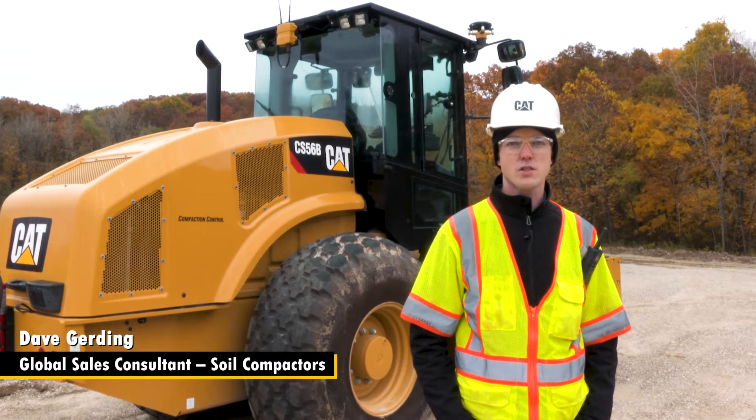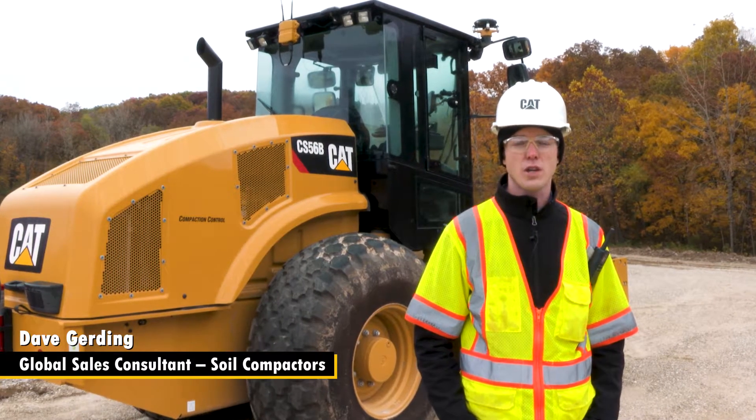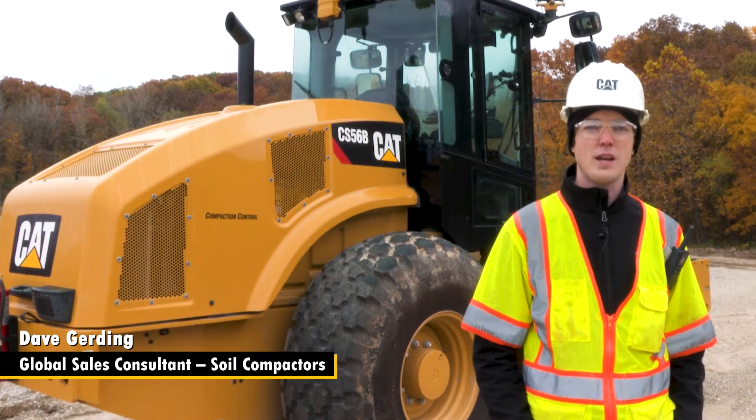Hi, Dave Gerding from CAT Paving Products here to introduce a series of videos on our brand new operator-assisted Command for Compaction technology. This series of videos is not intended to fully replace your operation and maintenance manual. You should always read that before operating any piece of equipment. And as always, stay safe and attentive while in the cab of the machine.